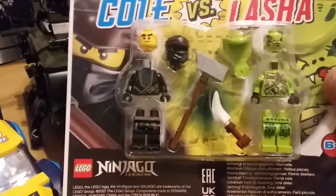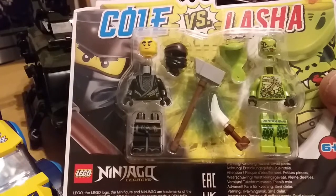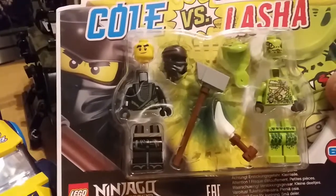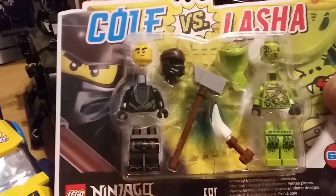Hey guys and girls, welcome back to another Toy Box. So we're looking at Cole and Lasher from the Ninjago Legacy book. We're going to pop the bits out, and as you can see they go together quite easily, and see what they'll actually look like when they are pieced together.